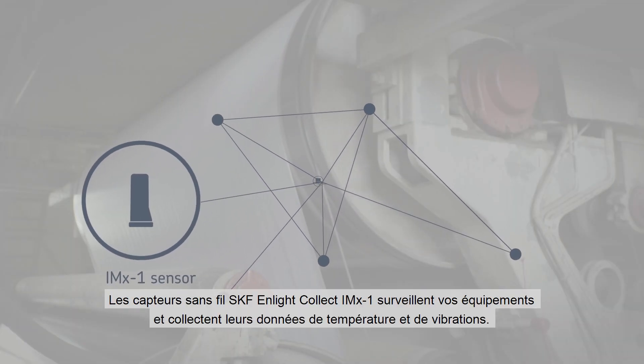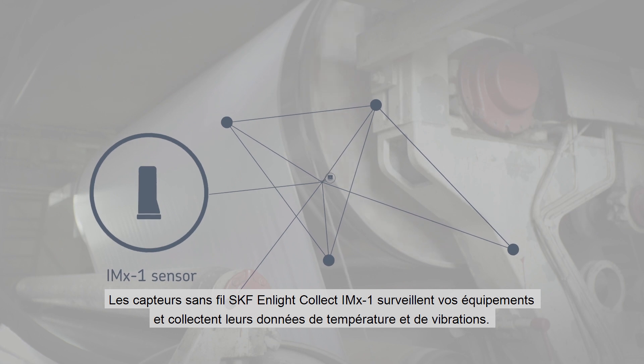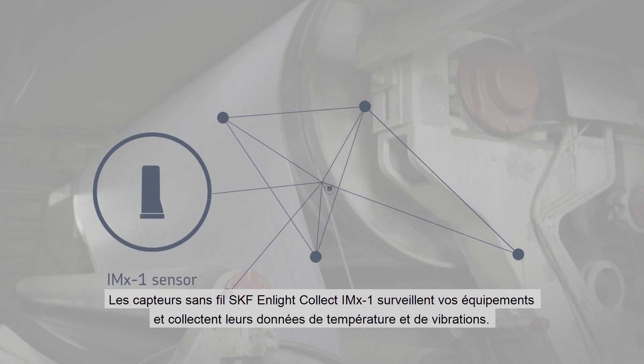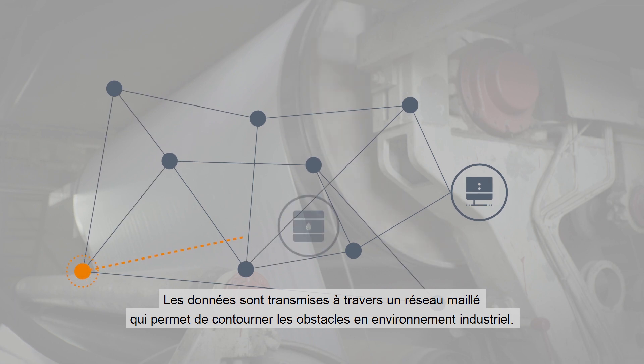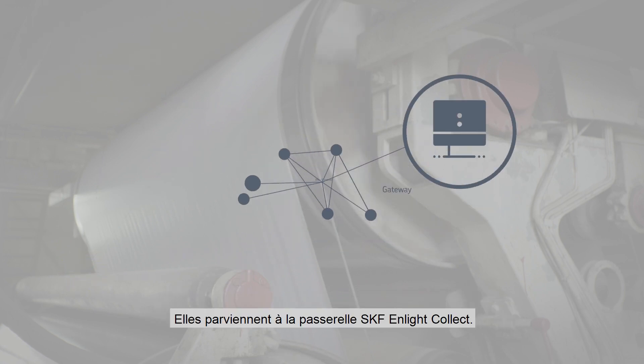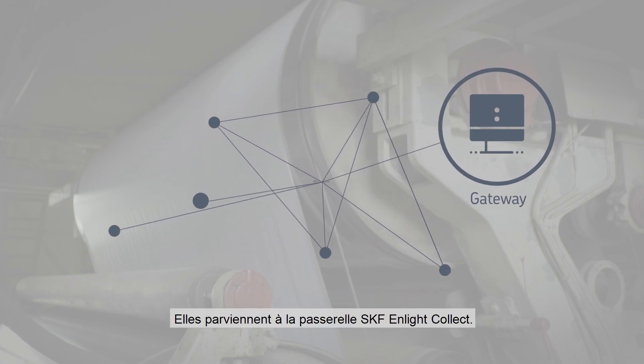SKF Enlight Collect IMX-1 wireless sensors monitor your equipment and collect their vibration and temperature data. The data is transmitted over a mesh network, making it possible to work around obstacles in industrial environments and pass it on to the SKF Enlight Collect gateway.